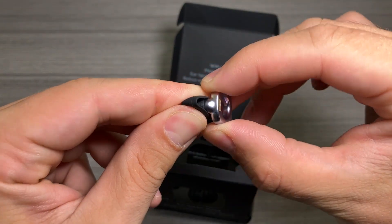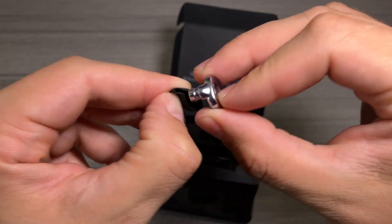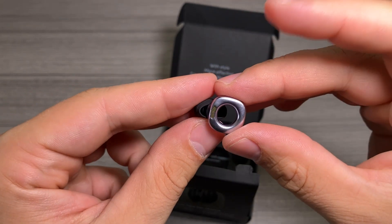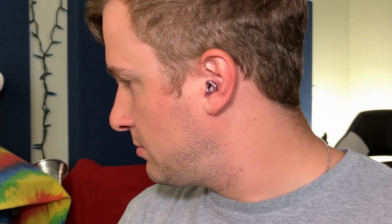Changing the tips is really simple — you just twist and pull off, and you can see that was very easy. I'm going to keep this size on because I think it's the right size, so I'll just push it back on like so. But if you're changing the size you could do that as well. I really love that they include so many options.